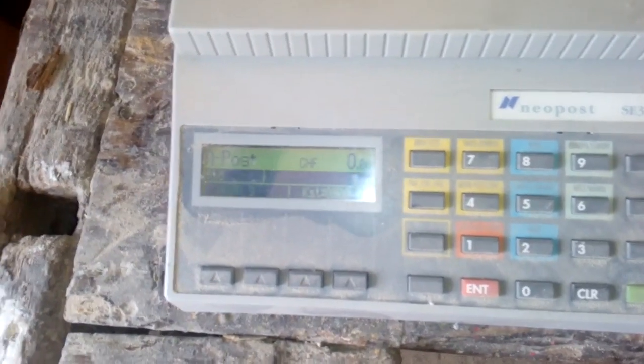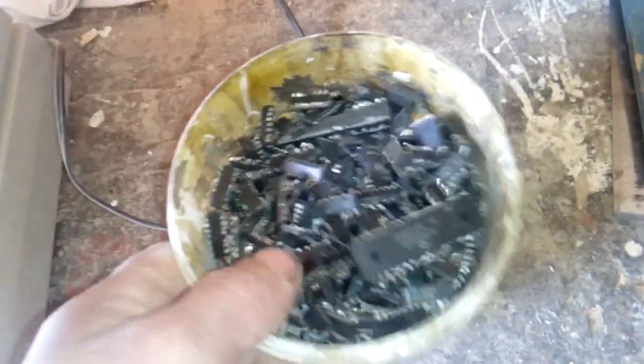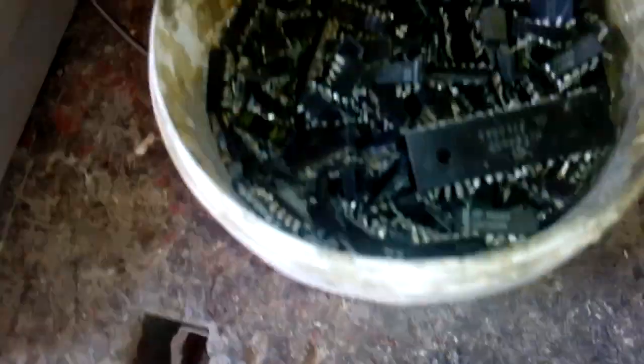Now we will see how much weight we got here. One kilogram and eight grams. So we got a dead box — pretty close to one kilogram of ICs. Now I will put that in the bucket, put some sulfuric acid, and go with the wet ash process.